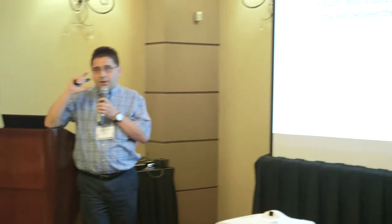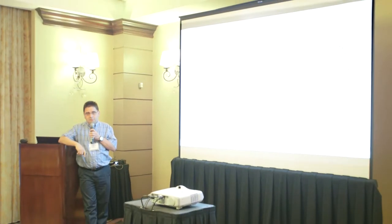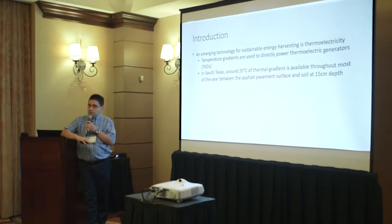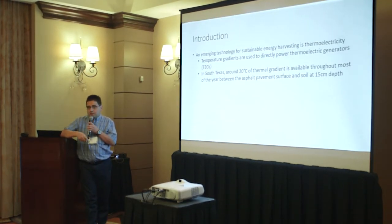The major source of delta T, or temperature difference, will be coming from the surface of the road and the soil. The soil temperature is more or less constant, but the surface temperature changes from day to night. The temperature difference will be more or less 20 degrees, and that will create enough power for powering the sensor.